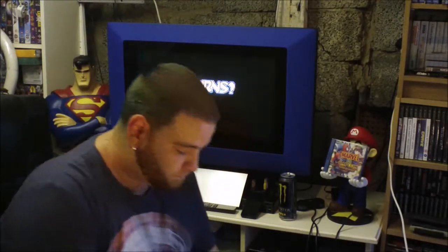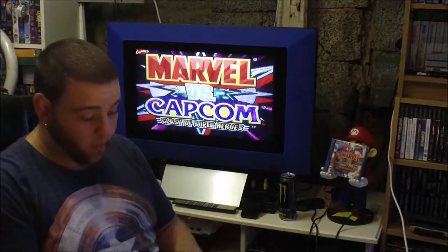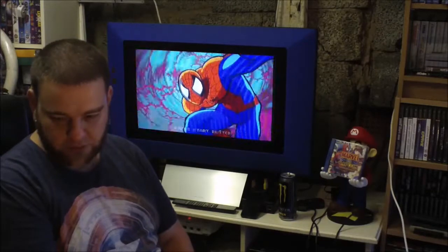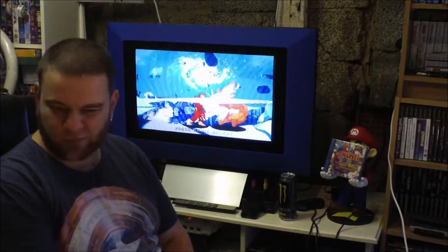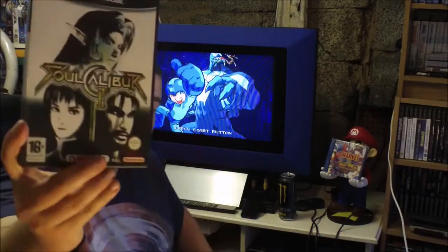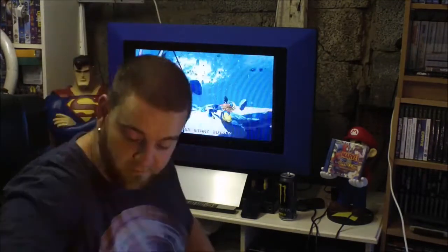Next one — one GameCube game by itself, I don't think I've got it. I think it was £2 — pretty mint to be fair. It's Soul Calibur 2. I thought I'd take that.